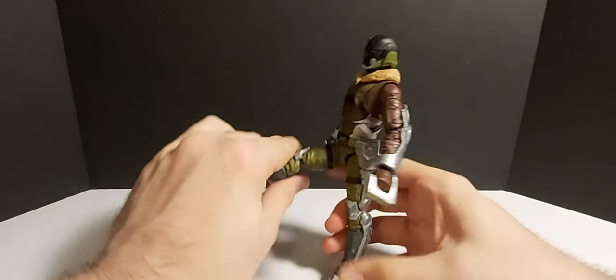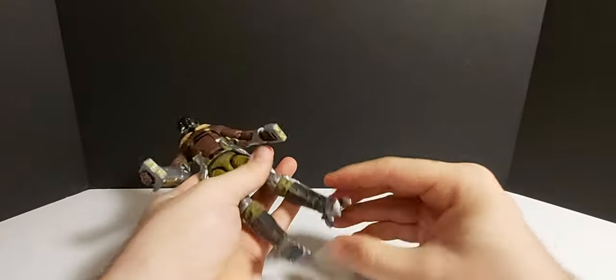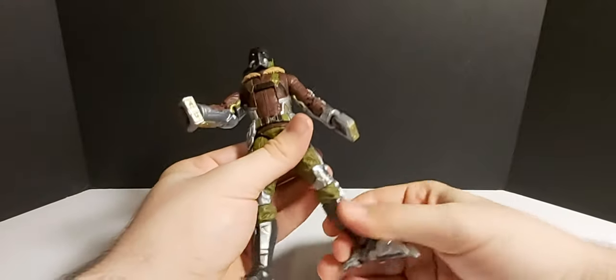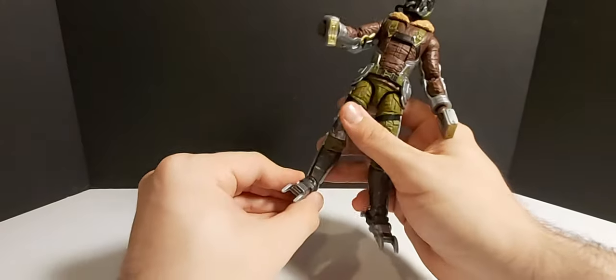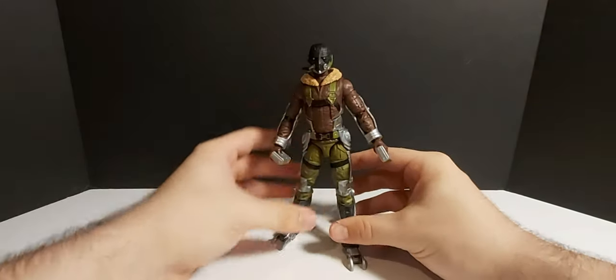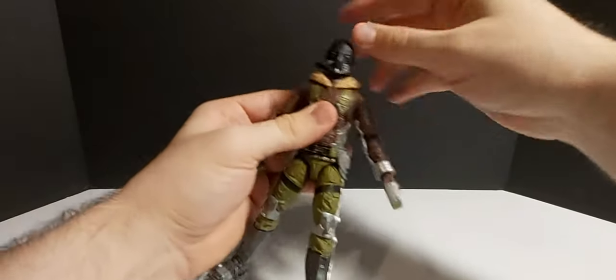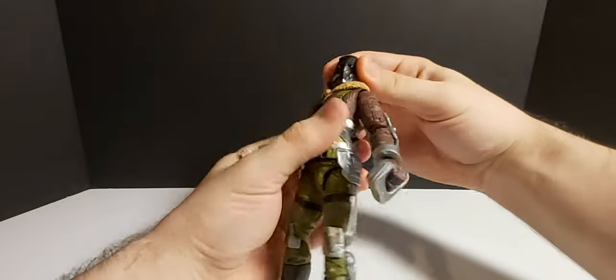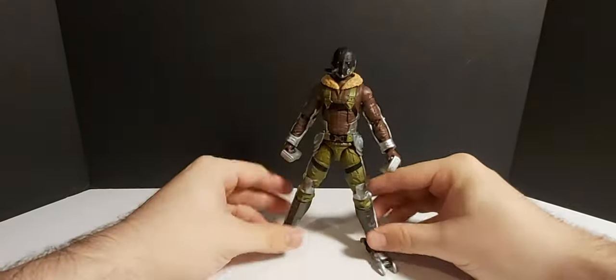Let's go over his articulation. His legs can go up; his knees don't bend too much but a decent amount. He's got a thigh swivel and an ankle swivel which is always nice. This left ankle is a little stiff right now and I'm really scared to articulate it — this other one is also stiff, but it's in a nice flat position where I can pose him without him falling over. He's got an ab crunch and a waist swivel. The arms are not bad. His head swivels and doesn't look up too much, but he can look down. That's the articulation.